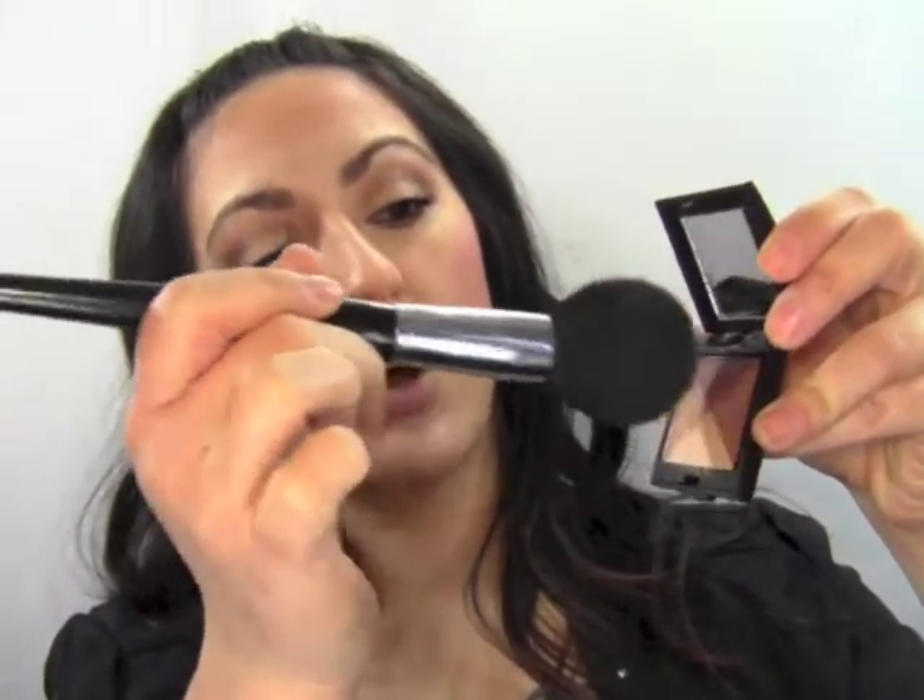I'm going to bring the highlighter all the way around my brow. Then I'm taking a fluffy brush, going into all the colors of the same palette, tapping it off and gently buffing it into that Orgasm blush to make it more golden looking. I'm still using the highlighter with a fluffy brush to continue bringing it down the neck and onto the chest.